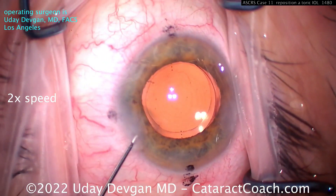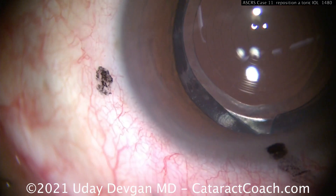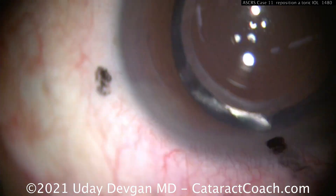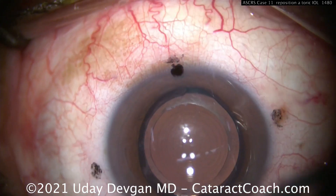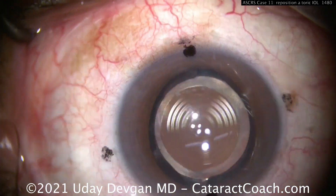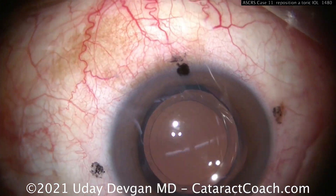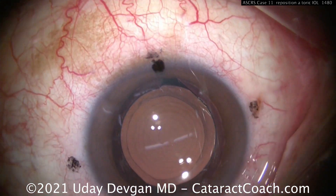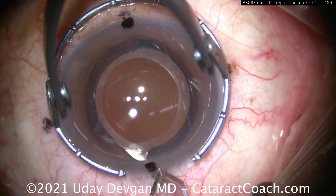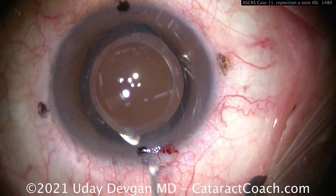Let's show you another one. An interesting case is an IOL exchange where the haptic is stuck. The patient had femtosecond laser-assisted cataract surgery about six or seven months ago and has a trifocal lens that is not tolerated. Making a paracentesis — we're sitting at the superior position. The patient has some residual astigmatism at 90 degrees, so we make our incision at the steep meridian to neutralize that. We're not going to use the old incision.